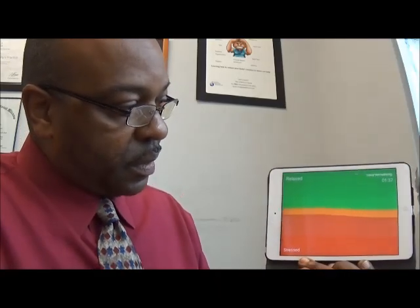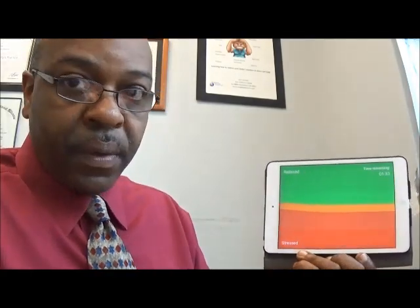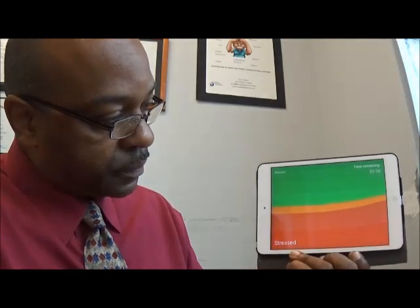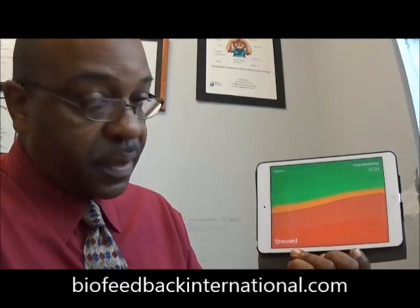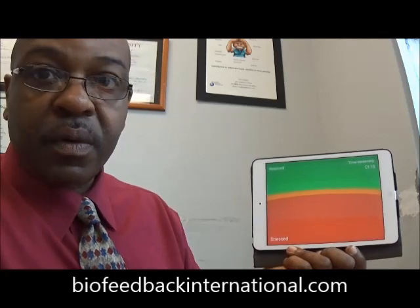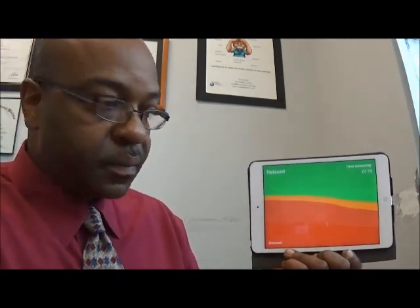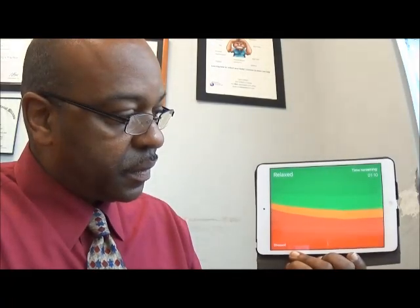It shows the time remaining here. I'm going to artificially get my skin conductance to go up — and you can see the red increasing there, and we're getting less orange, less green. Now I'm going to work on calming myself down, and you can see the red decreasing and the green increasing.